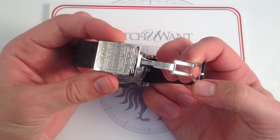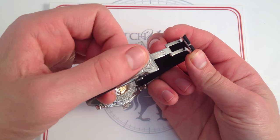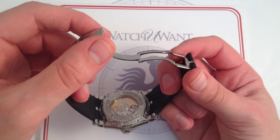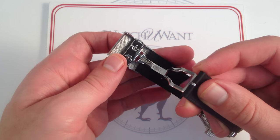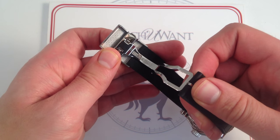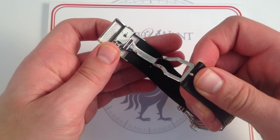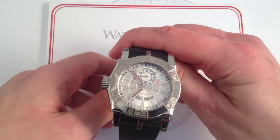Likewise, the clasp, featuring twin triggers and a single deployant, exhibits beautiful finish. On the outside, gorgeous detailing, high polish throughout, and even on the inside, you can see the attention to detail with the recurring RD motif throughout the interior of the clasp. Nothing on this watch, even the interior of the clasp itself, is left unfinished. The artistic vision is comprehensive.